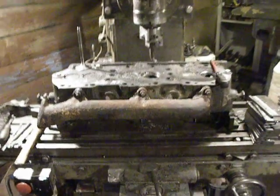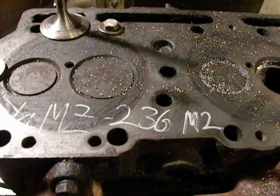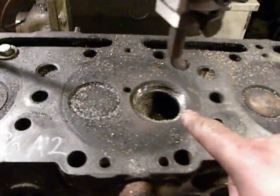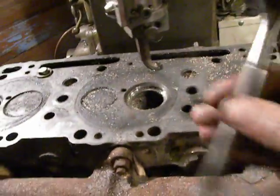Hello, in my factory this is a cylinder head of a YMZ 236 M2 diesel engine. It is a Soviet engine and was damaged — the valve seat was damaged.